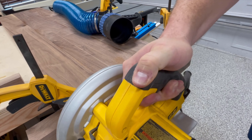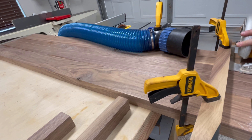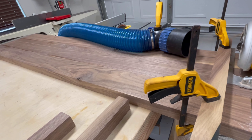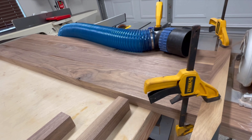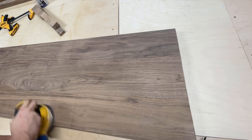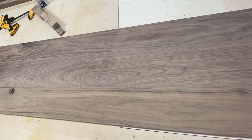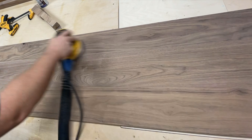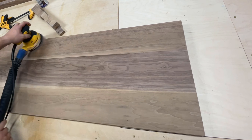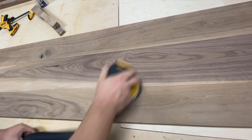I flip the bench top over and repeat the same process on the other side. The circular saw generates an absolute mess of sawdust, so I have my dust collection hose clamped down to the table to catch as much as I can — take care if you're doing this inside a shop where you're trying to keep things clean. Now that both edges have a nice clean ripped edge, I begin sanding starting with 80 grit to get rid of saw marks on the edges and the remaining glue between the seams.